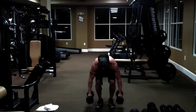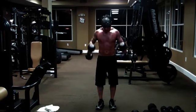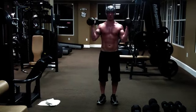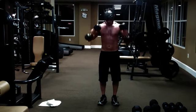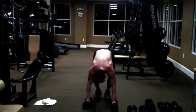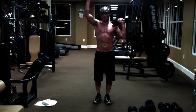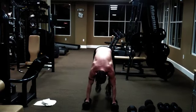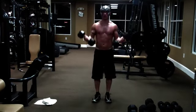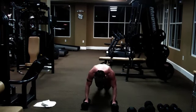Down, up, press. You can do one at a time or both at the same time, and then back down. This is really going to get your heart rate up, get your body warmed up, and it's challenging. You're really going to feel this in your chest and your shoulders.